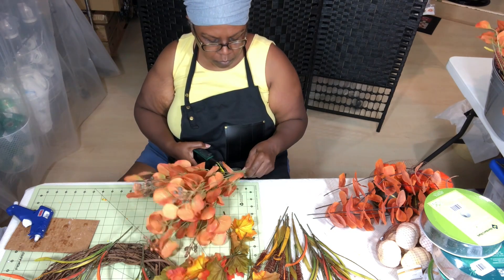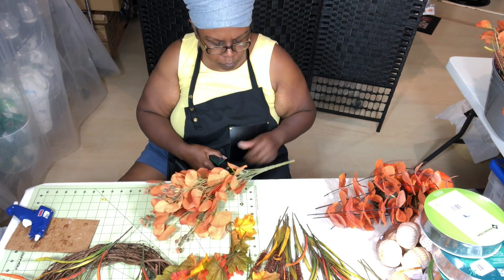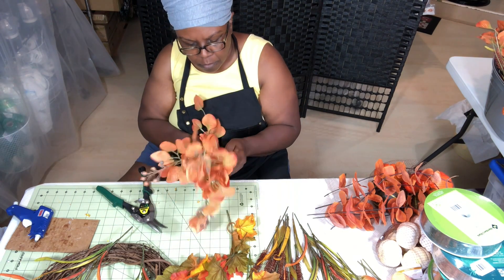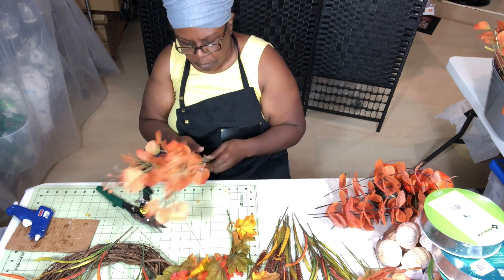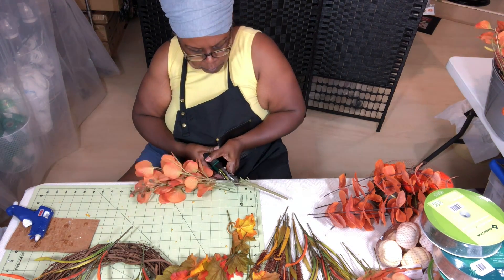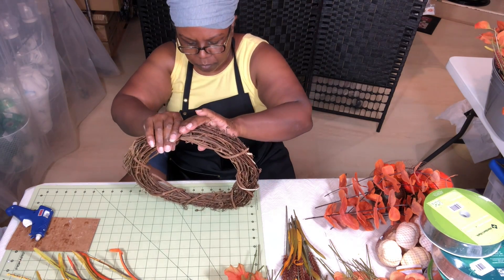Next I have another bush from At Home with a lighter color — still pumpkin orange but lighter. At Home doesn't put names on their products, but I know the shape of the leaves is kind of like a eucalyptus shape. I love the color and the shape — it's really different from normal green leaves, so I fell in love with it.